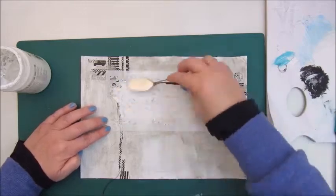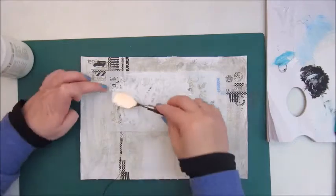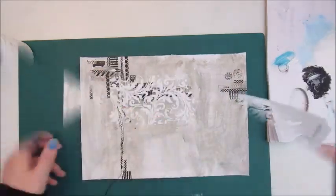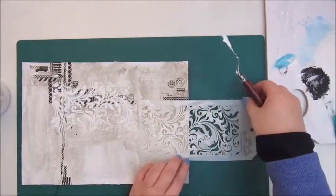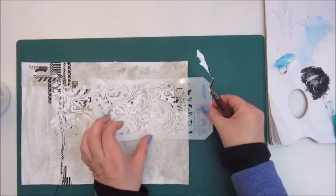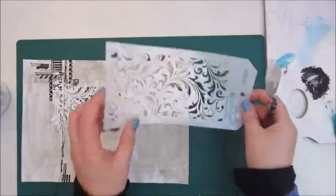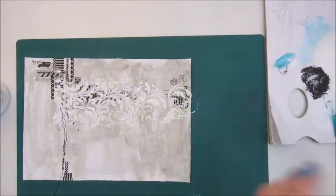Up until this point I actually had to leave it for a couple of days because I just didn't know where to go with this page. I liked it so far with the dirty background and the stitches and the washi tape, but didn't know where to go from there. It wasn't until this morning I thought, well, let's take that page out again and try to finish it. And I must say I am reasonably happy with this.